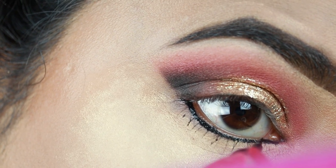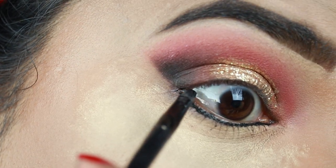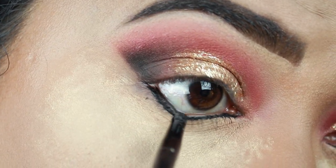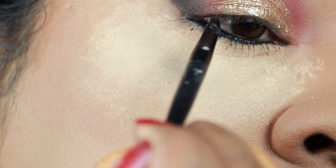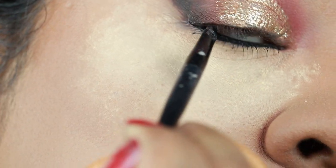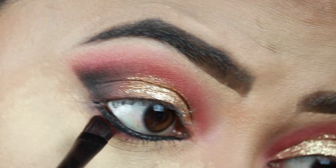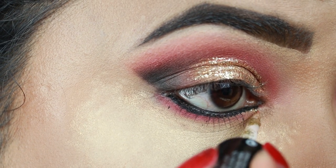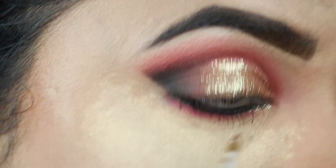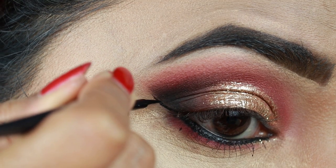Now I'm outlining my lower lash line with my Wet and Wild Mega Liner in black — this step is a bit difficult and I did the same on my wedding. I'm taking this Maybelline gel eyeliner and applying it on my waterline, and I'm also going to tightline with it. I highly suggest using a gel eyeliner instead of a regular kajal because kajal fades away quickly, but this gel eyeliner stays all day long. I'm applying shade 21 on the borders of the eyeliner and creating a nice bold wing with the Wet and Wild Mega Liner in black.